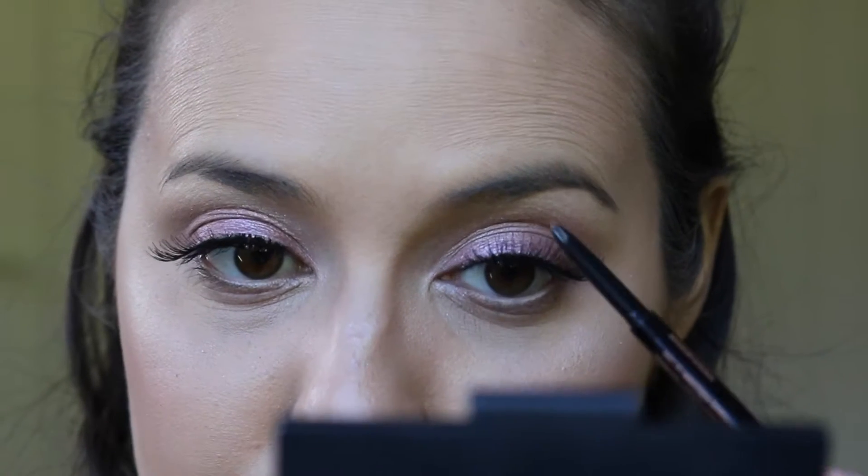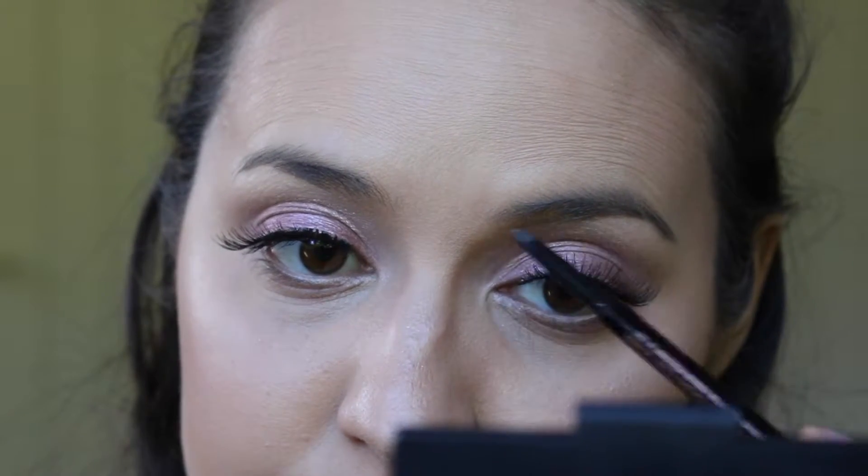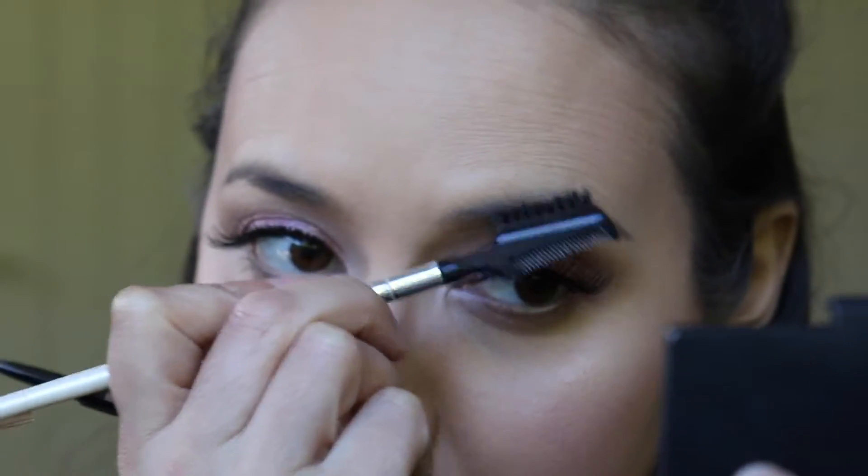Seeing as I've got all those brow hairs groomed upwards, I'm just following that natural line at the bottom. And now what I do is brush all the hairs down, so they're out of the way and you can see where to trace out the top line.